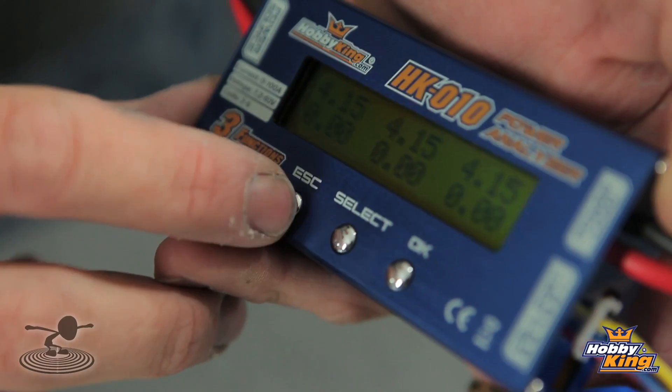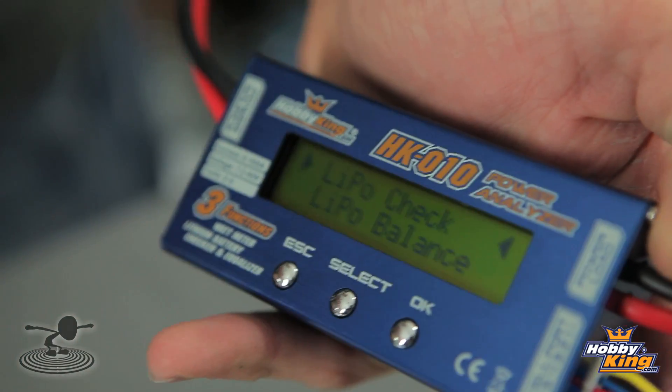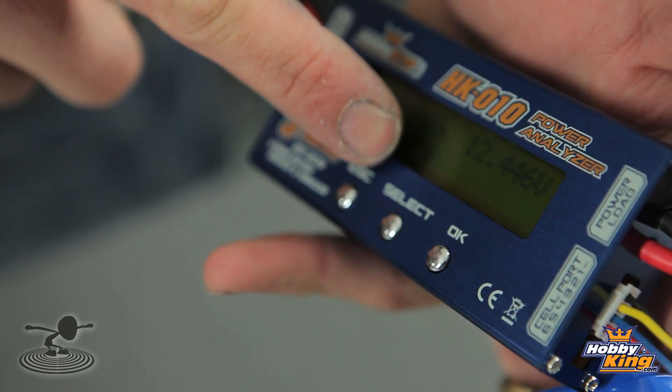If your cells are off balance, all you simply do is hit escape and go to where it says LiPo balance. Because our LiPos aren't balanced, we simply hit select, go down there, hit OK. This instantly becomes a balancer — see how it's sitting balancing? It'll discharge the ones that are high and get everyone to an even plane.